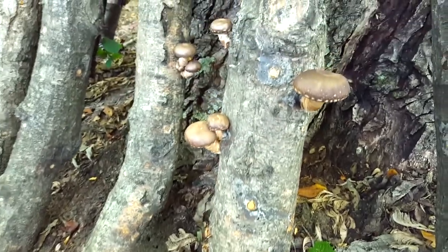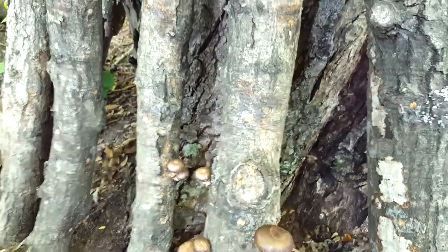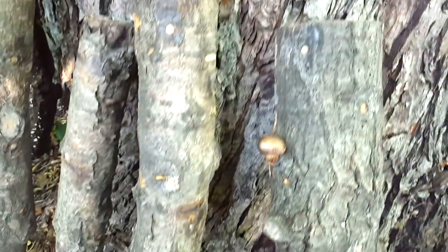Well, you can see they've grown quite a bit. I spritz them with water, keeping them moist.